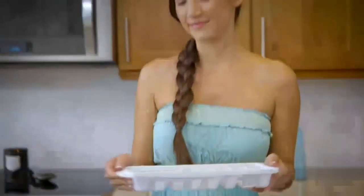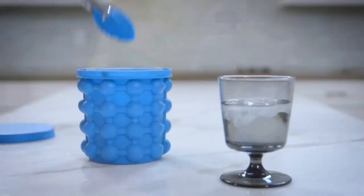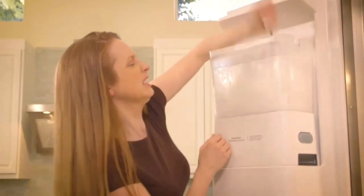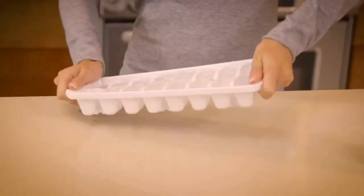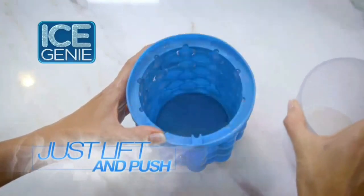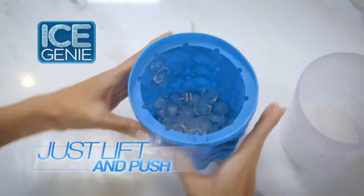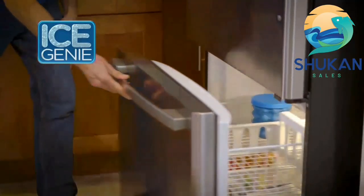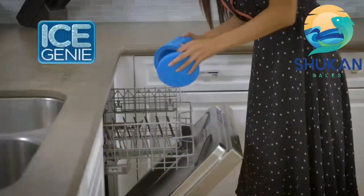Ice left in open trays starts to smell, but Ice Genie's airtight lid keeps your cubes fresh and odor-free. Even fancy refrigerator ice makers run out of ice or get clogged up. And to get ice out of trays, you have to turn and twist. But just press Ice Genie's flexible chamber and those cold cubes pop at your command. Put on the spill-proof lid for easy storage. When you're finished, just rinse or toss in the dishwasher.